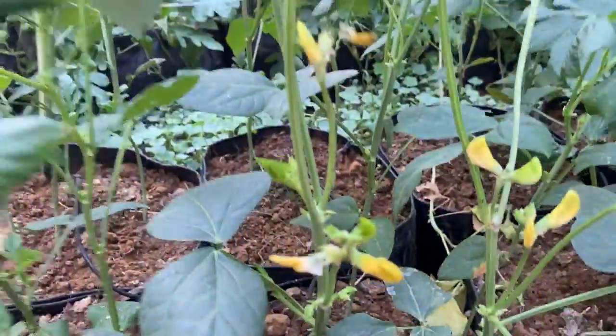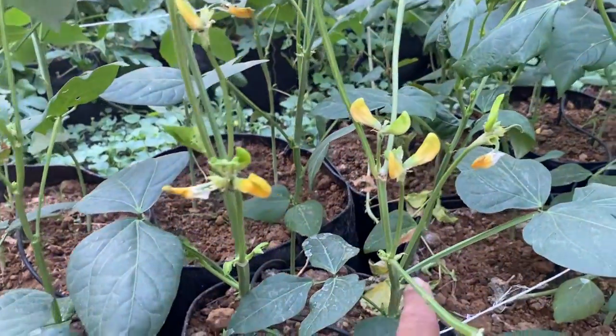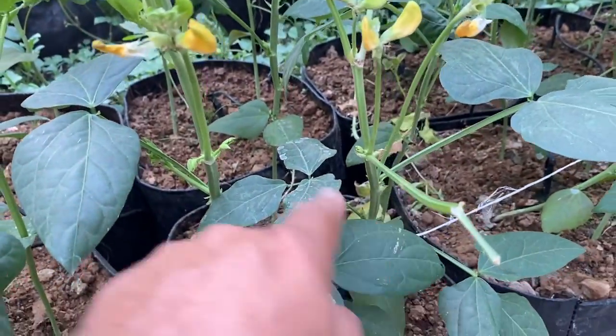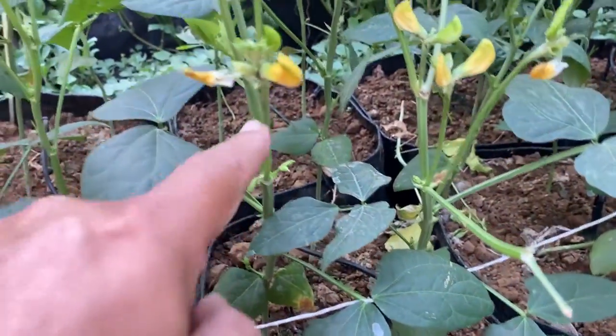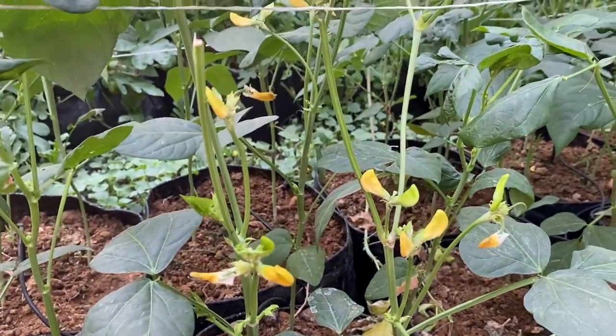You can see this plant — here we have pruned, and here we have pruned. You can see the new shoots coming from the leaf axils — here, here, and here. All the leaf axils have a new shoot growing.